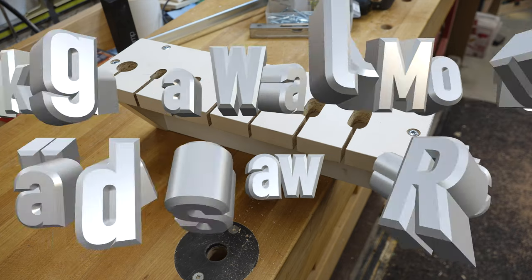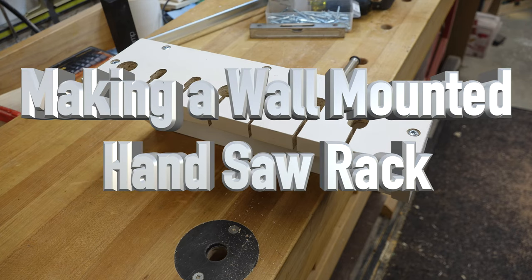Hey there, guys, and welcome back. On this week's show we've got a wall-mounted handsaw rack. Normally I keep my modest selection of favorite handsaws in a drawer in my tool chest. I was thinking that was the safest way to keep them - out of harm's way - but the other day when I took out a handsaw I noticed a little chip on one of my handles. It looked like it had come in contact with another tool in the drawer, and to me that is a big deal.